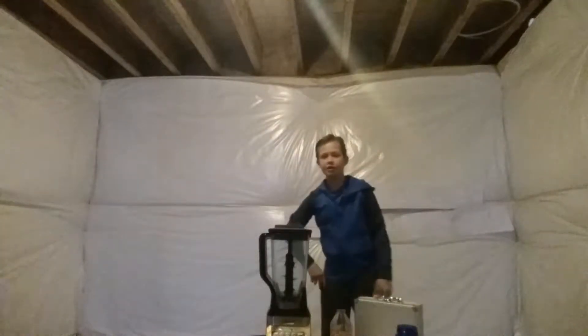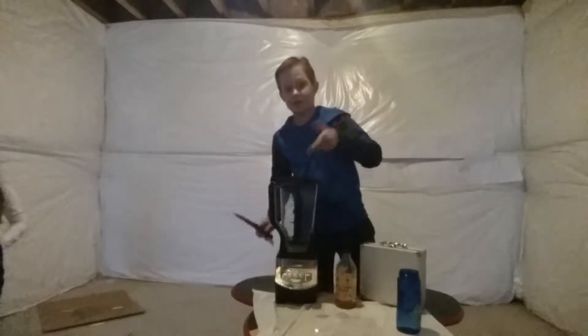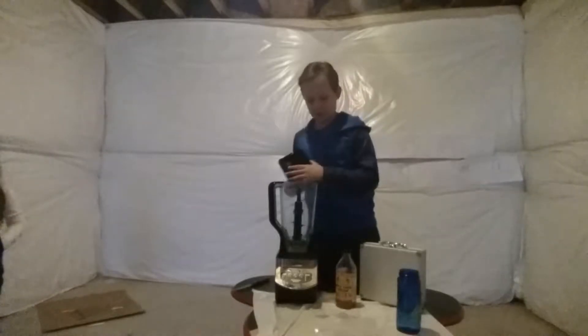Hey everyone, what's up? Today we're going to make — let me zoom in — the sourest drink in the world challenge. Don't try this at home, unless you really like sour stuff.